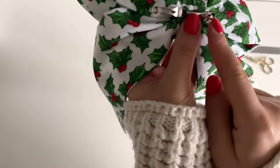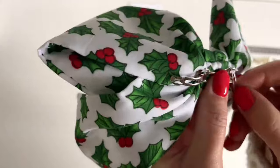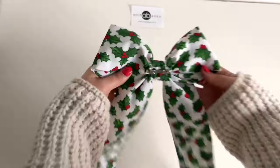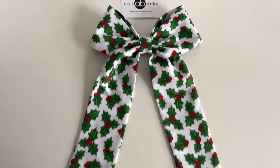Next I'll sew this end of this hair clip to the bow and I'll repeat the same on the other side of the hair clip. This is the back of my sailor bow and this is the front of my sailor bow, and my bow is finished.